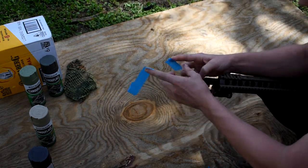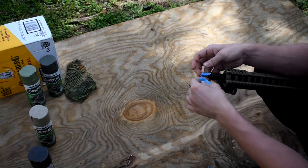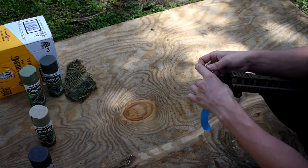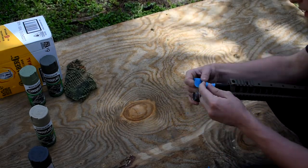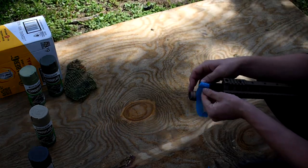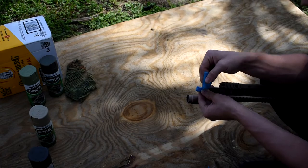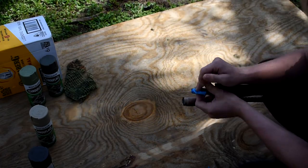Get some tape, put it over the barrel, cinch that down, and protect the threads. It's very important — protect your threads. If you get paint on your threads, you'll essentially glue your muzzle device to it, which just makes life hard. So just avoid that.